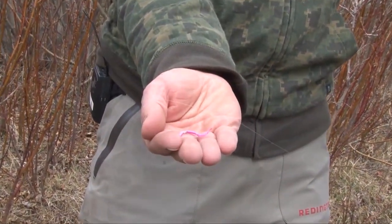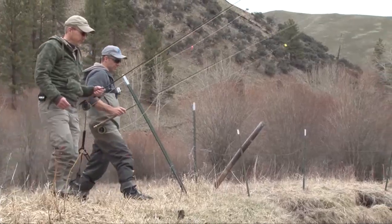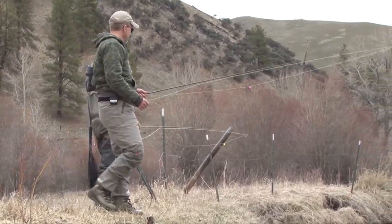Our second fly is a San Juan worm. When we first pulled up to this little stream it looked a little high and a little colored — we probably thought we wouldn't catch many fish, but man, we were wrong on that!